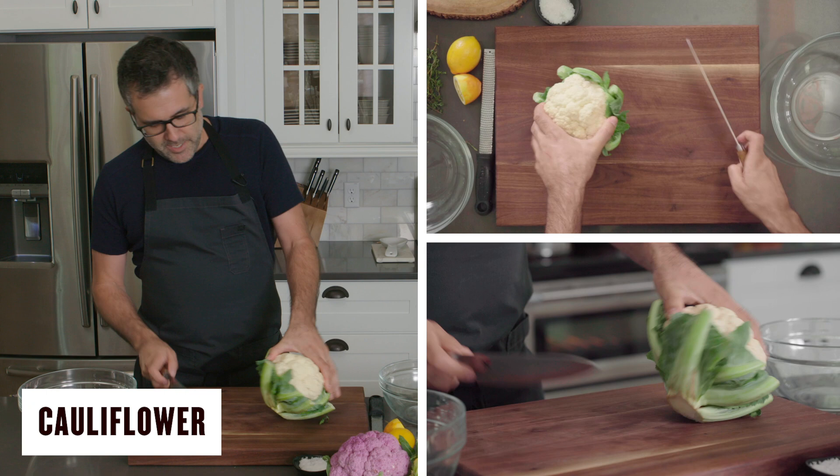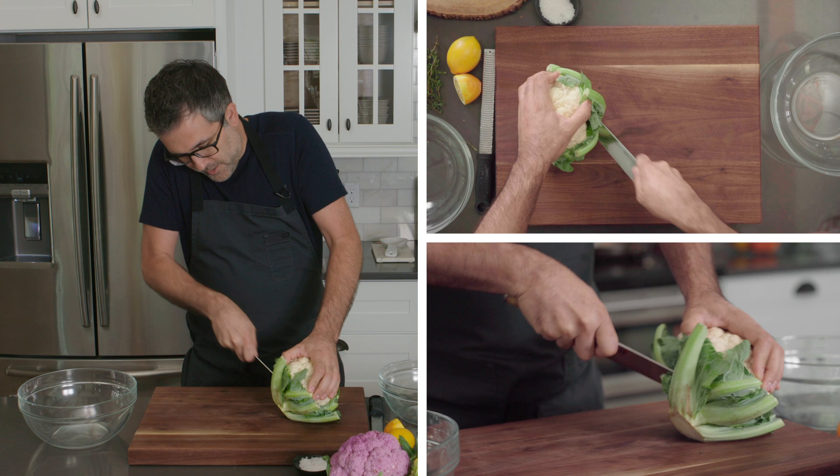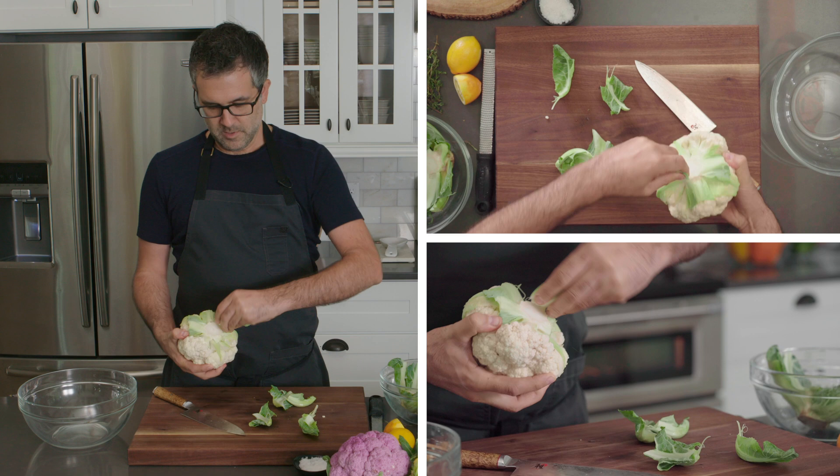First I want to show you how to break down some cauliflower. Really simple technique, just keeping it clean. First you want to unwrap it if it's coming wrapped, or just trim it up a little bit. Make sure you wash the heads first.